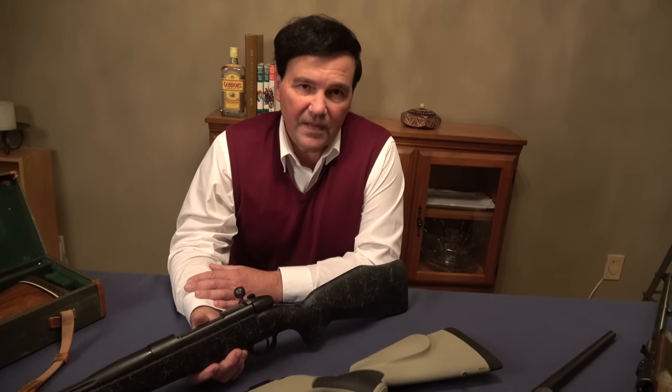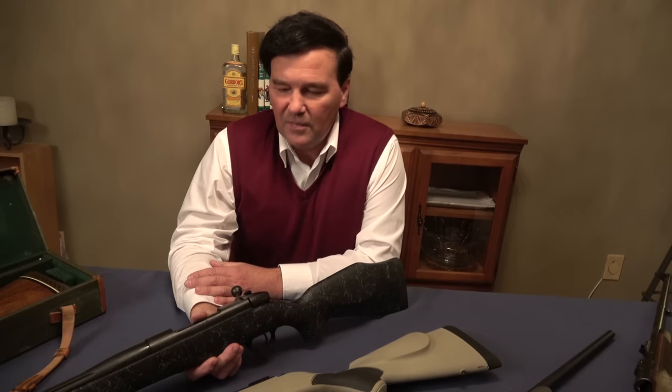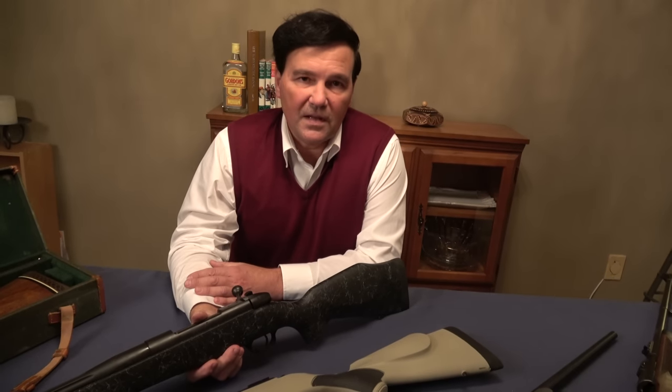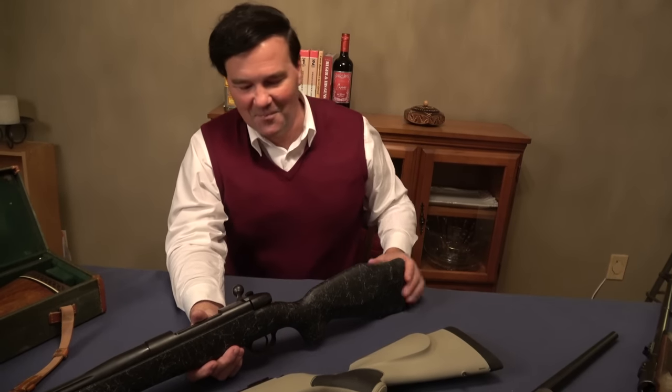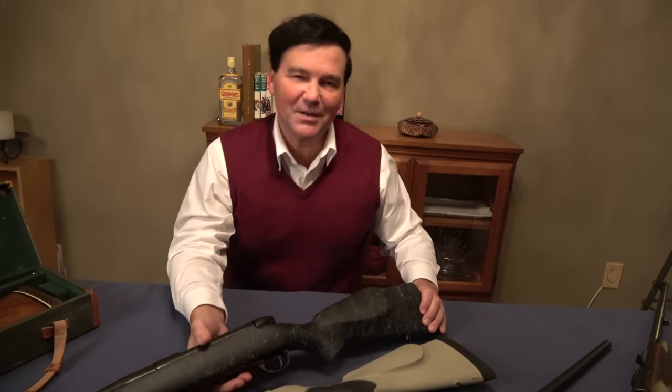You Weatherby fans, I hope I did justice to what really is a remarkable line of cartridges, rifles, and actions — and a remarkable man. If you think about going up against the big manufacturers as he did, fearlessly, and actually winning and still being around today, it's an accomplishment for anybody. I hope I did a good job. Thanks for watching.